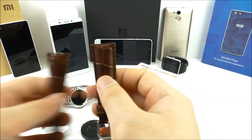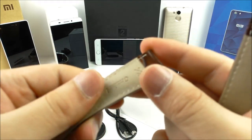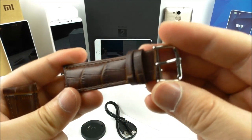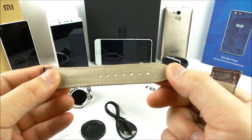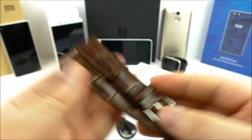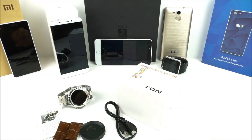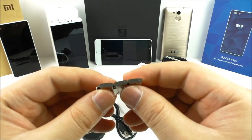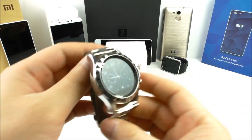There are also extra straps included — they have some kind of leather look, possibly artificial leather, but they look really nice. You can change the straps on the watch, which is a very nice feature. The watch was a little bit too big for my wrist so I removed some links myself, just like on a normal watch where you can change the band.